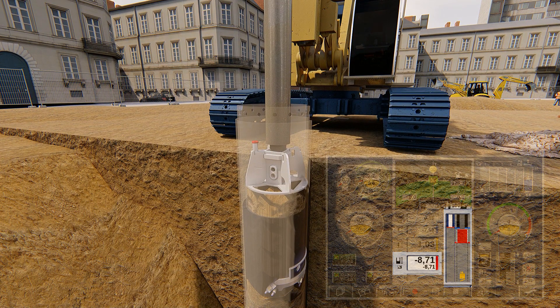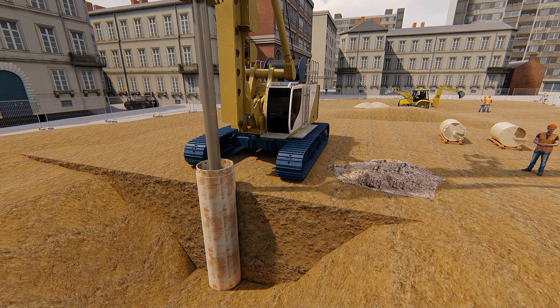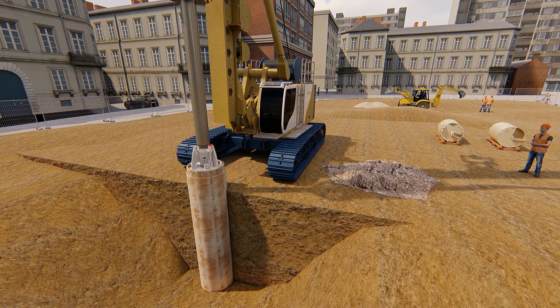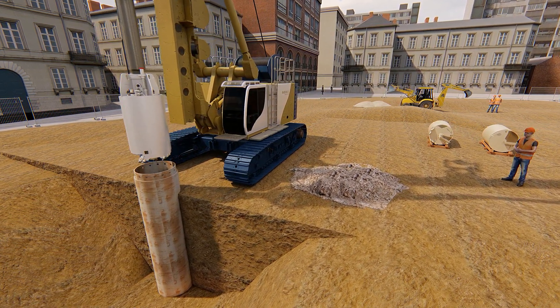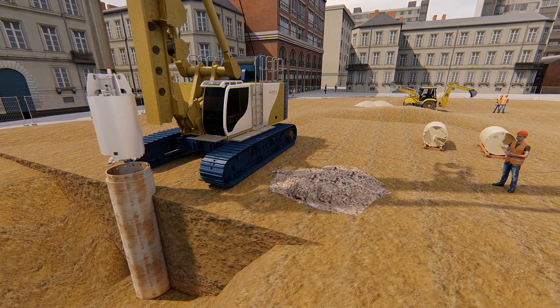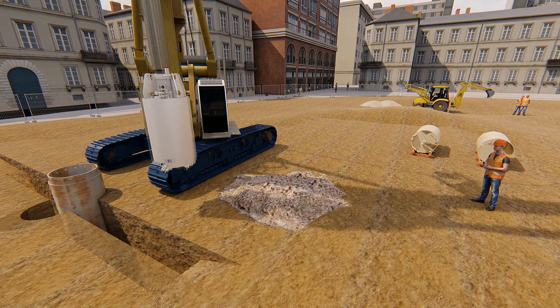After achieving the filling level, the operator closes the bucket with a left-hand rotation. While the gap in the turntable gets closed, the suction channel opens. The operator pulls the closed bucket through the water column upwards. The well-designed suction channel and the overcut of the bucket ensure the ventilation of the borehole bottom.